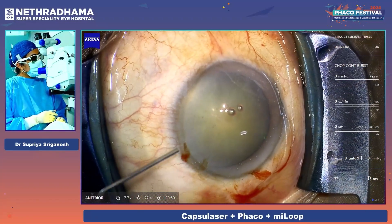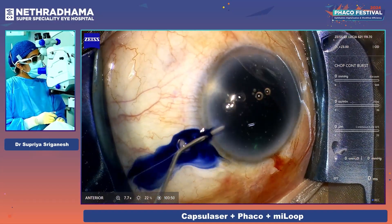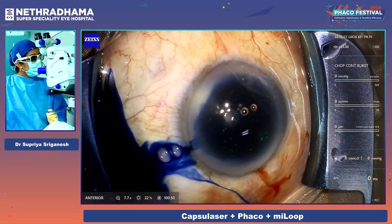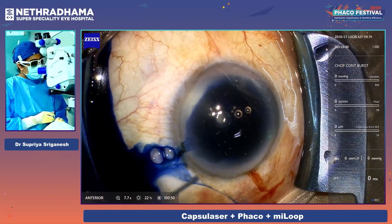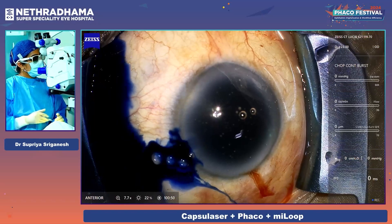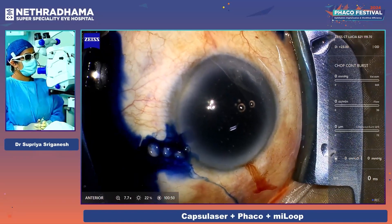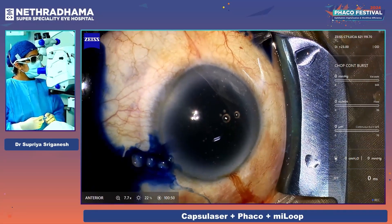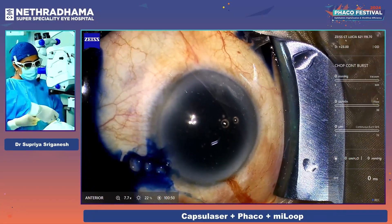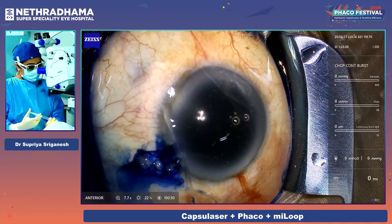This is trypan blue dye of a higher concentration. I'm going to inject the trypan blue dye. After injecting the dye, we actually have to wait for about 60 seconds — just going to inject adequately. The staining for this capsule laser system is extremely important. We need to make sure that the staining is even all over the capsule and that it's adequate.